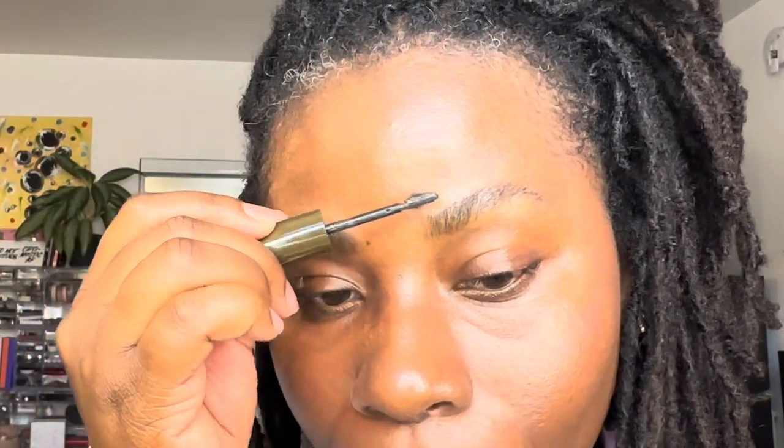I don't want the product to attach to my skin — rather I want it on the hair. So just be careful, we don't want the product sticking onto our skin, because the goal is to make the brow thicker. This is what my brow looks like as a first layer. I'm going to go in a little bit more this time because I want to see more of that fiber effect on my brow.